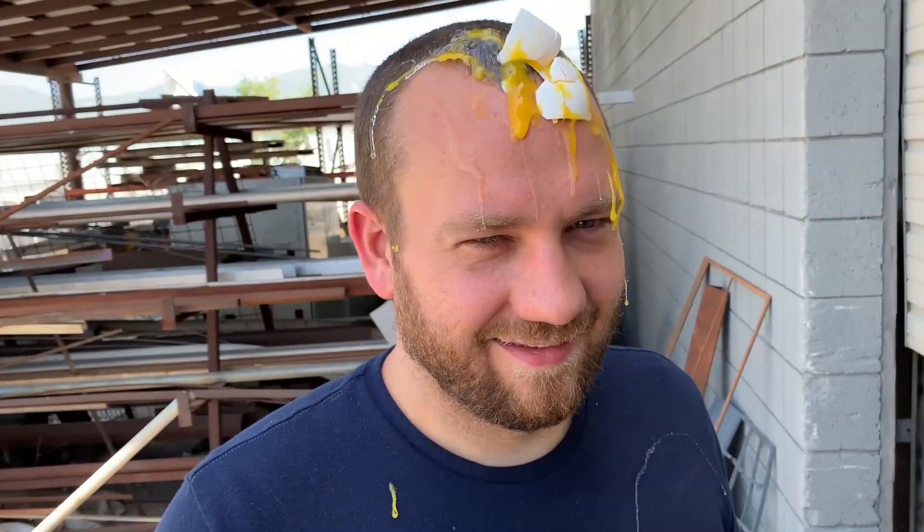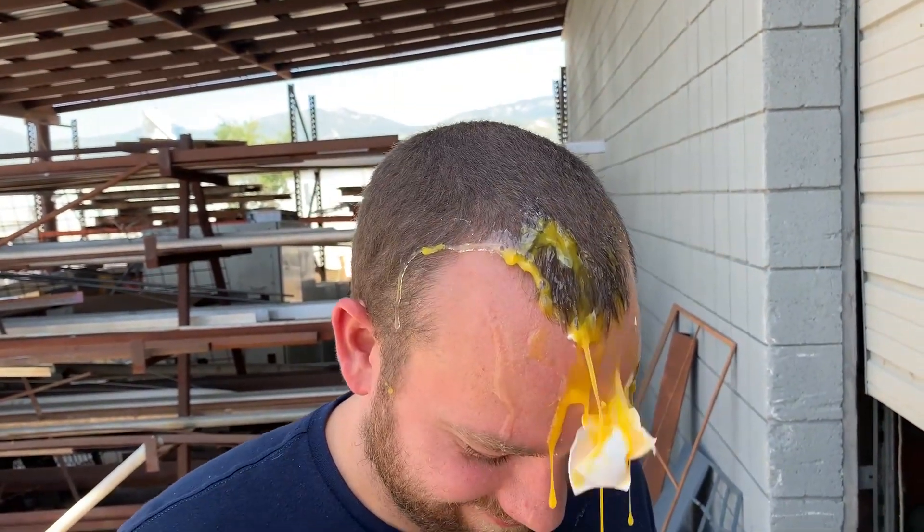Will an egg kill you? Maybe if you've got like an allergy. We're not talking about kill you in that kind of way. We want to know if an egg can kill you with blunt force trauma. How fast does an egg have to be going before it could potentially kill you? It depends on where it hits you — the kneecap wouldn't kill you, it'd just hurt. If an egg hits you in the temple at like 200 miles an hour, or the brain stem, or your heart — there are death spots where I think you could get it going fast enough.